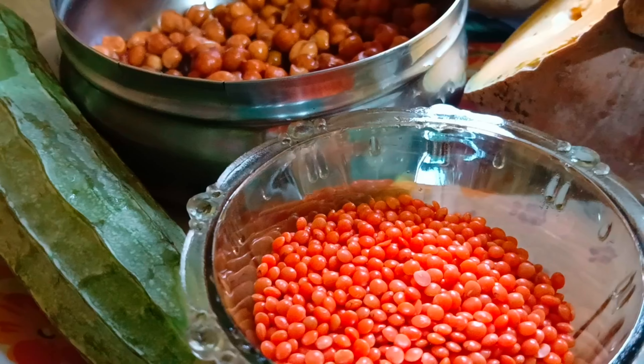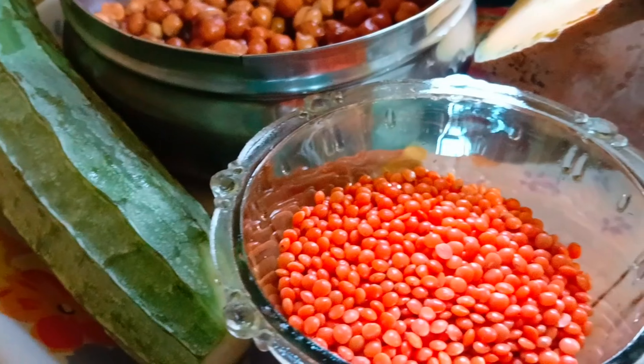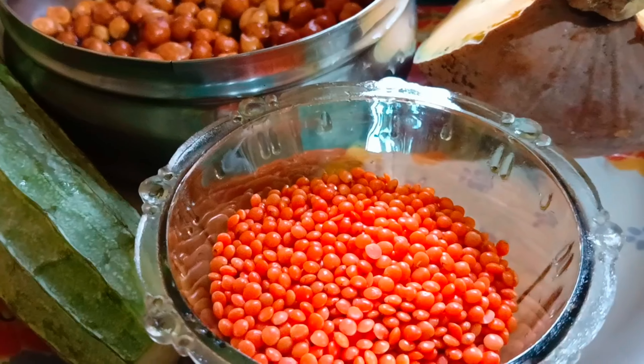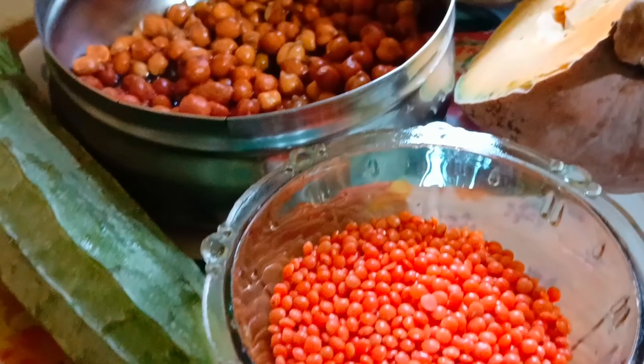Hello guys. I'm going to show you how to cook them.